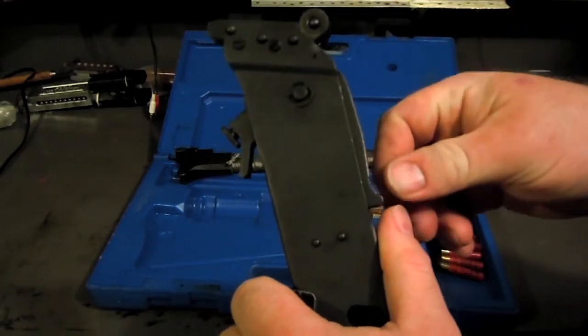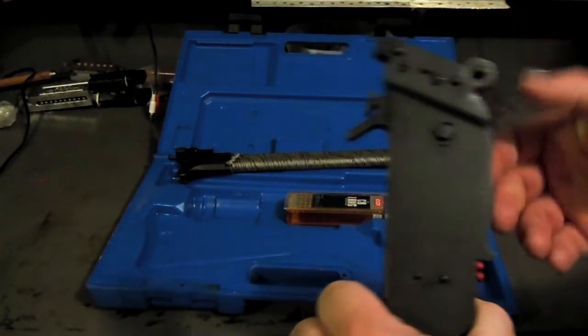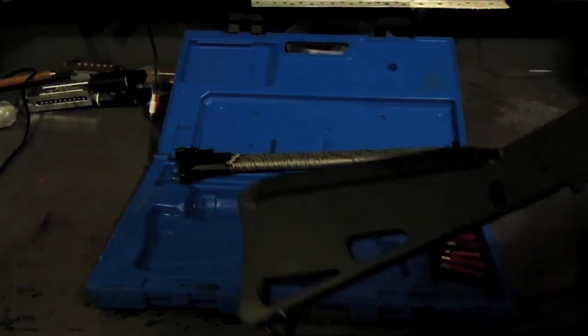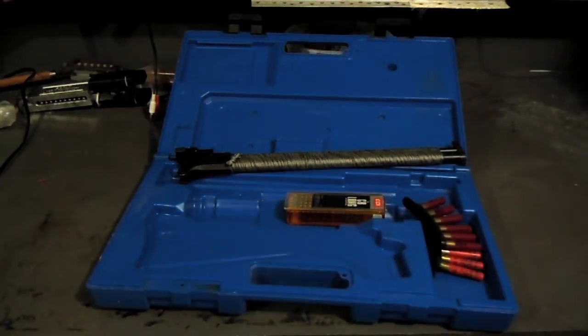In the middle is the safety. Cock it, and then it's got a unique feature — instead of having a trigger per se, it's got a grip, which lets you shoot it when you're wearing gloves.